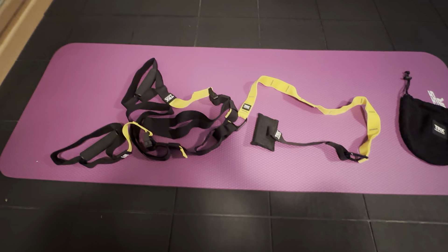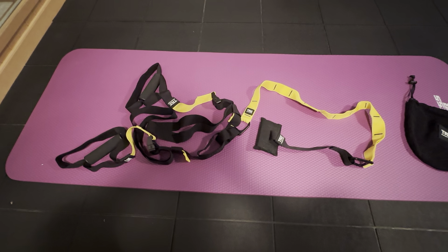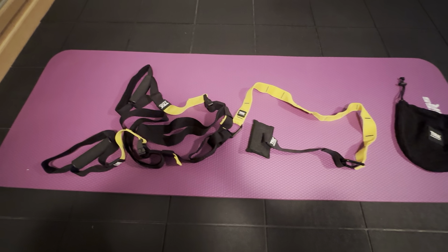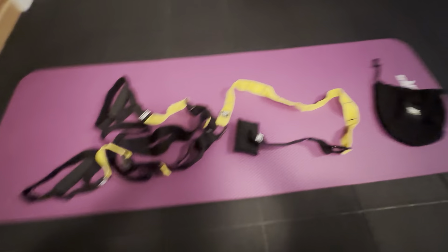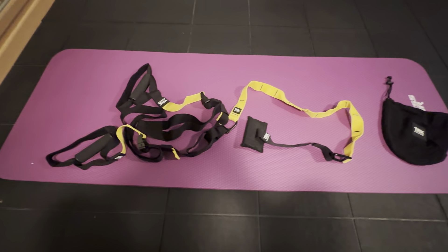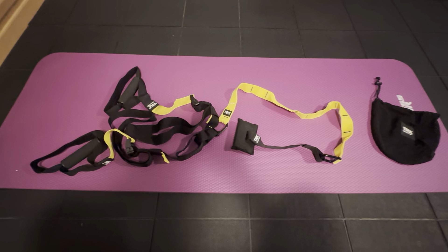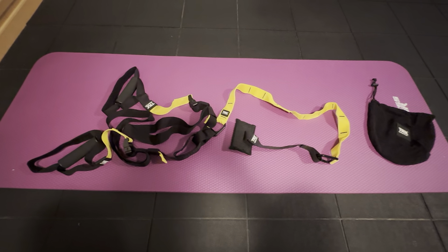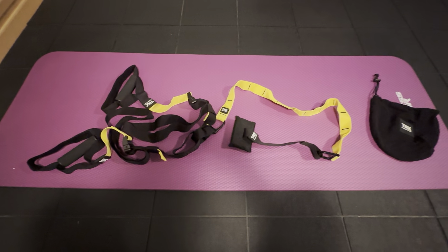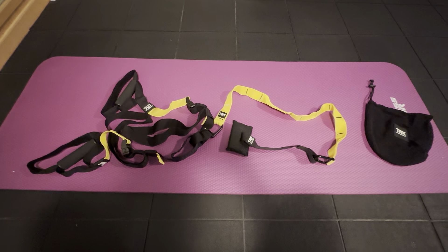There are lots of different exercises you could do with this system, and you could bring this on the go with you. We do a lot of traveling, so we are going to be bringing this with us. It just fits in this little bag right here and it's very light and convenient. Even if you're doing something outdoors, you could use this; you could use it at a hotel — you can pretty much use this anywhere you go.